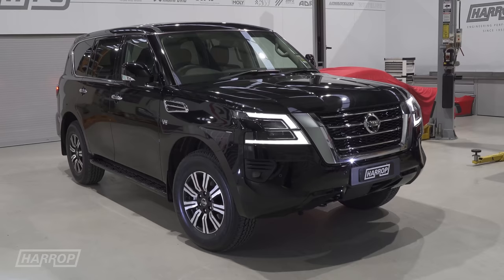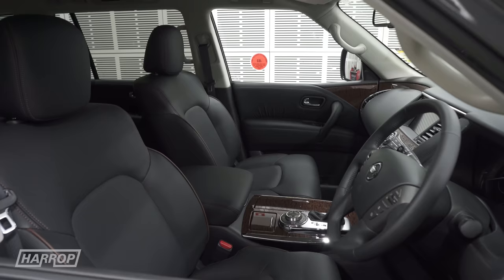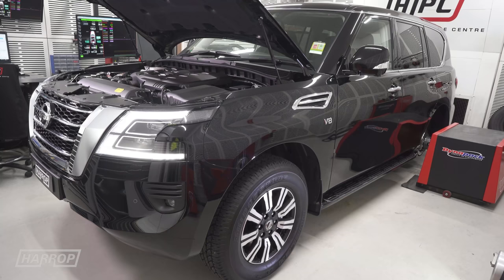Here it is guys, our Series 5 2020 Patrol. These are hugely popular both here in Australia and also in the Middle East. The biggest market for the Y62 is the Middle East region. We picked up the car with only 250 Ks and got it straight onto the dyno to see the baseline numbers.